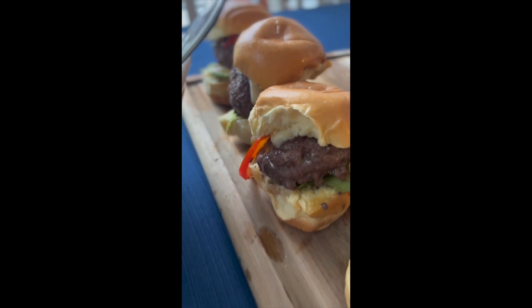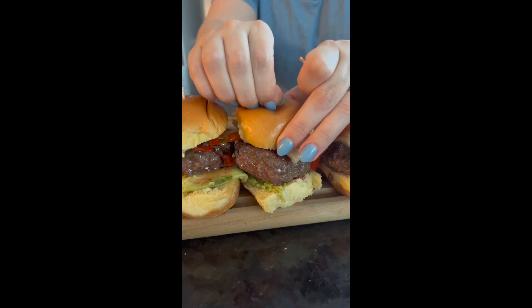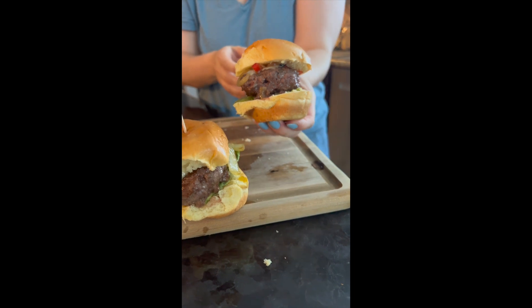If you're looking for the perfect burger slider recipe, this is for you. These make delicious mini burgers that are bite size. You can serve them on your favorite rolls and they're really simple to do.